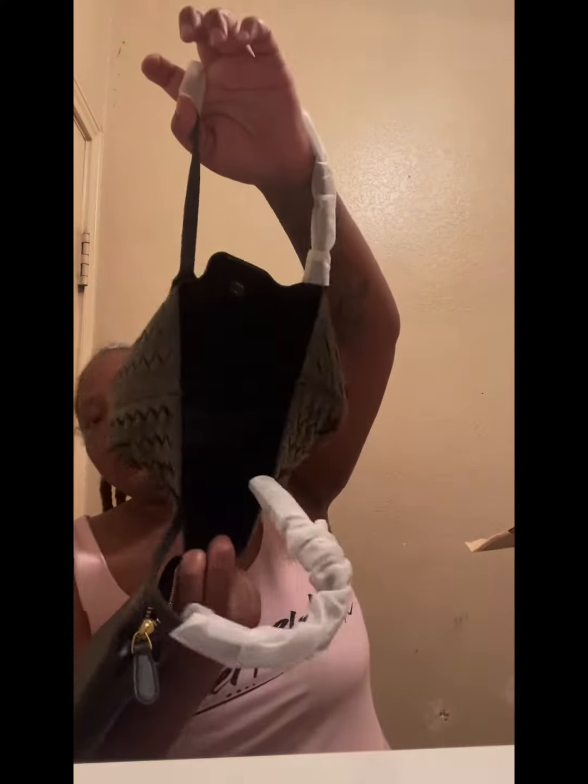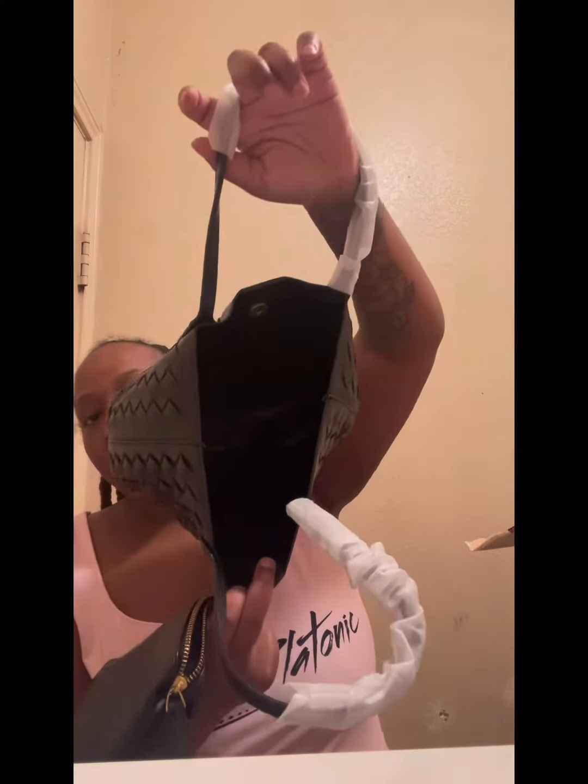It's a bag inside of a bag. This leather black purse — you can put your keys in here, your phone in here, and then put your other stuff in the big part for your wallet, makeup, little things like that. And it also has a little pocket.